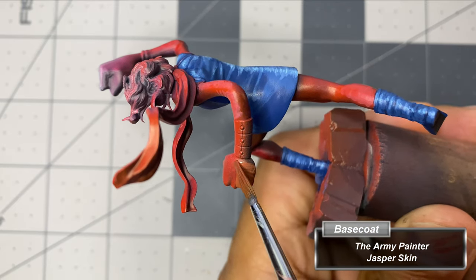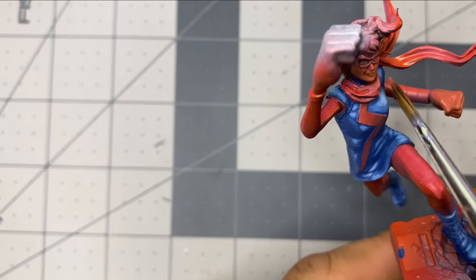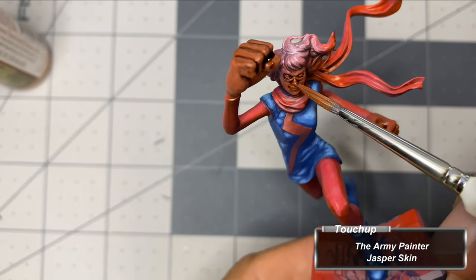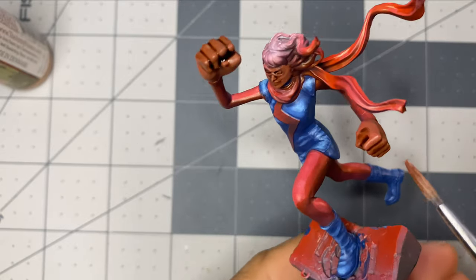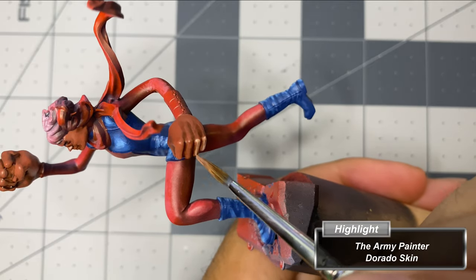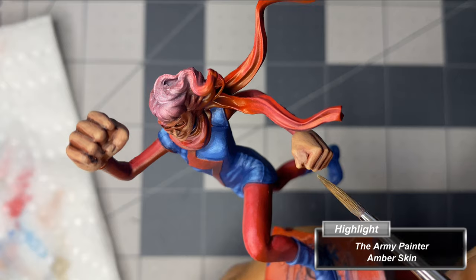With Jasper Skin, I begin base coating the flesh, thinning the paint down and building it up over multiple coats. I apply a Strong Skin wash between the fingers and around the nose and mouth, wicking away the excess at the end. I apply Jasper Skin again to clean up any unwanted staining from the wash, then highlight with Dorado Skin, followed by small highlights of Amber Skin to build up the highest reflections.